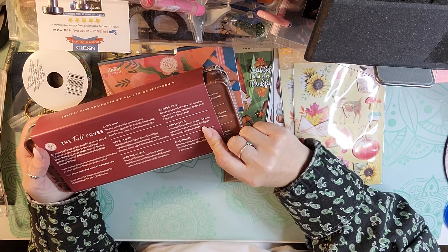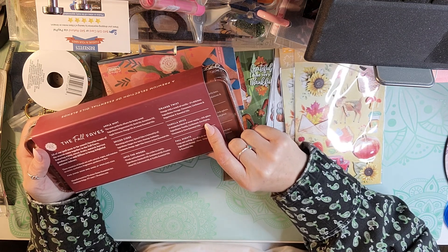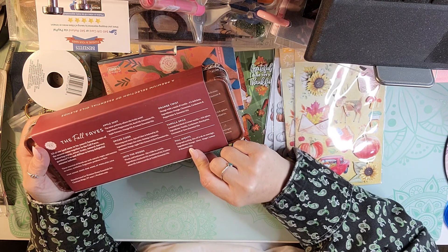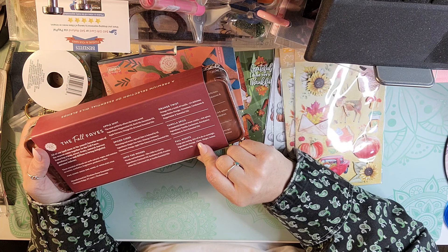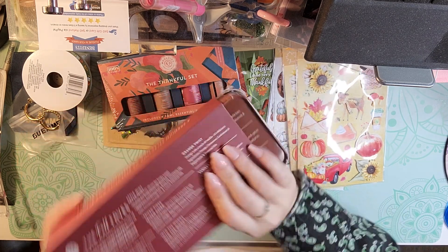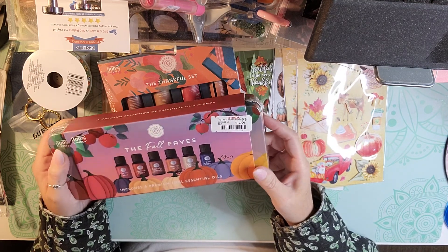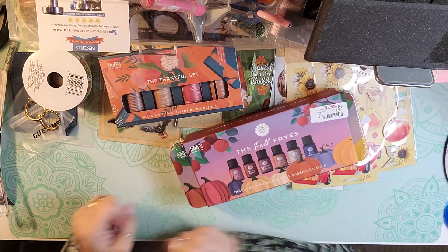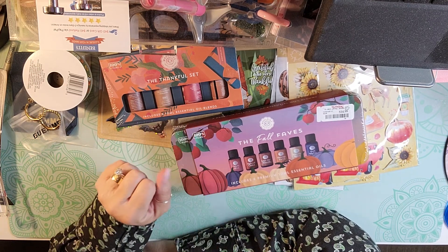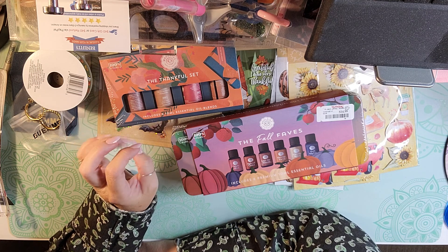Then we have orange twist with a touch of vanilla — orange, cinnamon, cardamom, and peppermint. Then vanilla spice — vanilla, cardamom, eucalyptus, cinnamon, and clove. And fall nights — orange, clove, ginger, and lemon. It comes in a nice little tin. This one's called the Fall Faves. Both of those are made by Woolsey's Soft by Nature and they're both 100% pure essential oils.